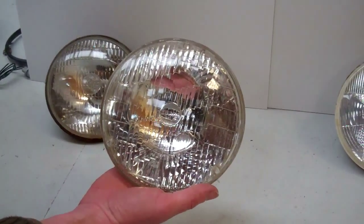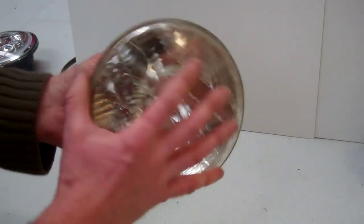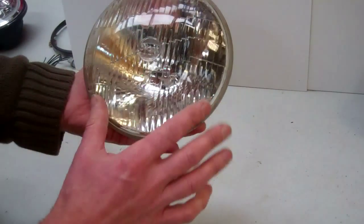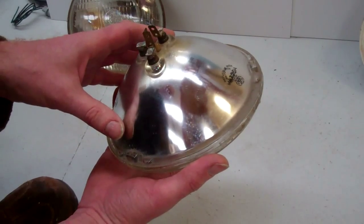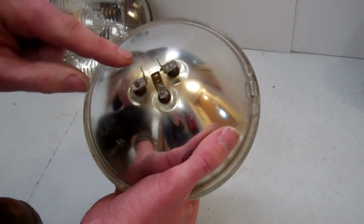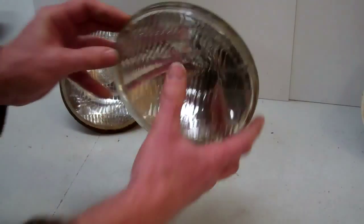Then they came along with what they called the sealed beam headlight. Now, this was a revolution, and it wasn't a bad headlight, really. There's nothing serviceable in here — if the element blows, you have to change the whole lot. But it was all made from glass with a chromed rear reflector, and they didn't rust. The light output was limited though. This is where they started to use this format of connector — three pins all at 90 degrees to each other, forming a U-shape connection. That was what we called a sealed beam.